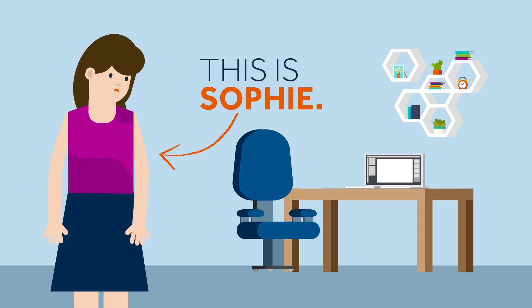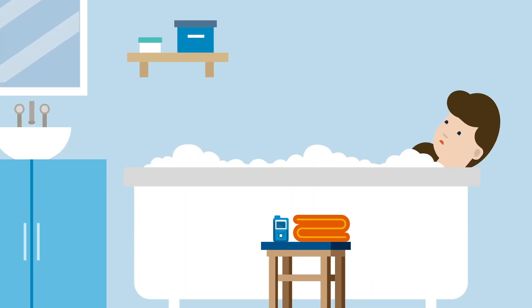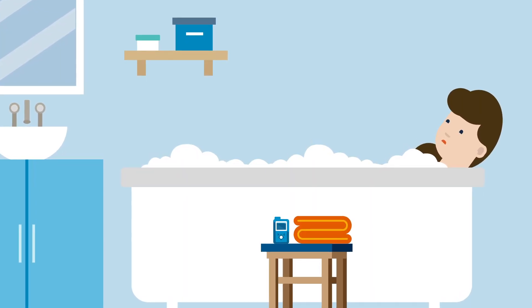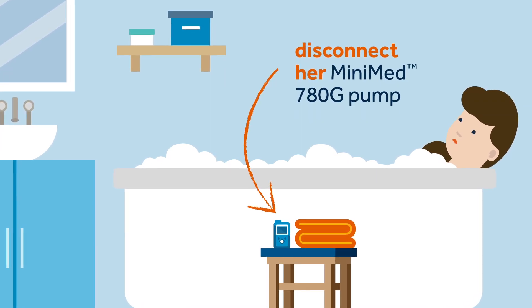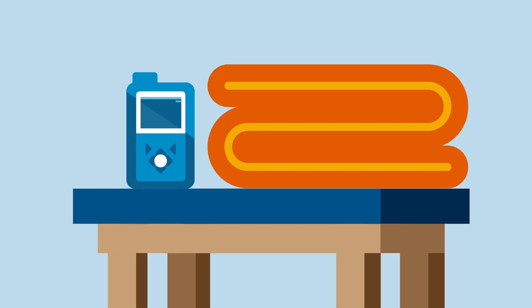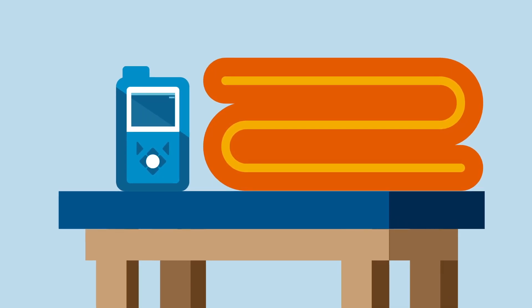This is Sophie. Today Sophie has had a very long day and it's been very busy at work. To help her relax, Sophie has decided to have a nice long bath. Before she gets in, Sophie decides to disconnect her MiniMed 780g pump from her body.